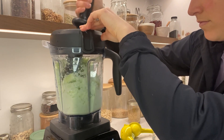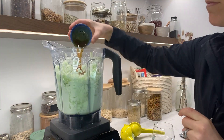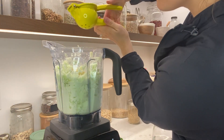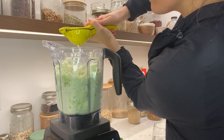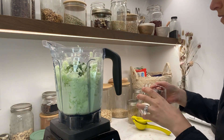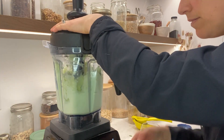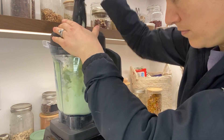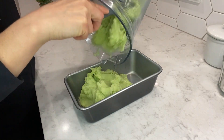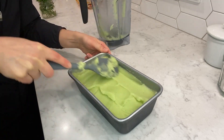Add the sweetener, the lime juice, and the fresh mint. Add the water a little bit at a time — I like to start with two to three tablespoons and add more as I go. You're looking for a thick but smooth sorbet texture.